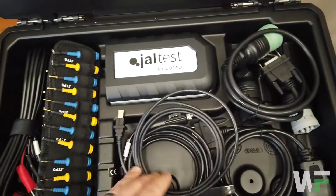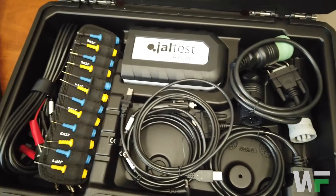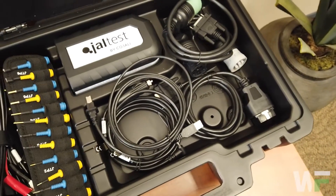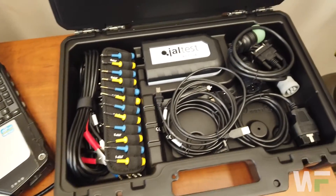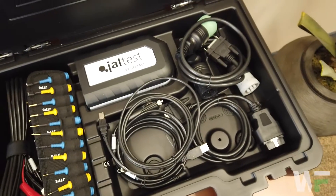So there you have it — that's the standard that's included with the JAWL test diagnostic package through Whole Fleet. In addition to that, the first year of licensing is all included as well, so you get the first year included in that initial purchase price.